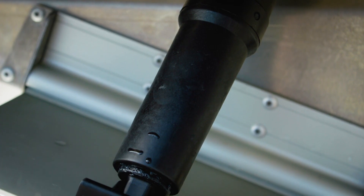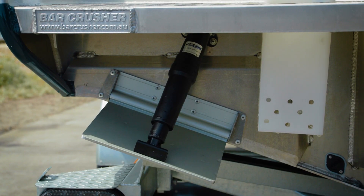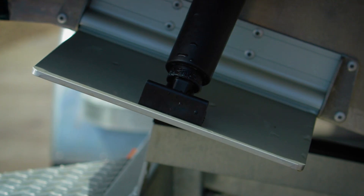Another great feature is they've got an electric actuator here rather than hydraulic, so it means no pumps leaking, no pumps failing. It's a simple wire running to this, and that gets your trim tab working.